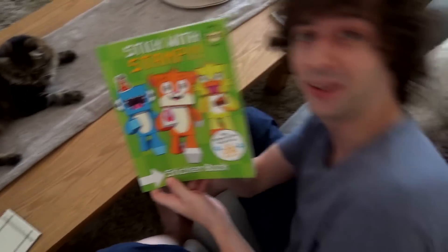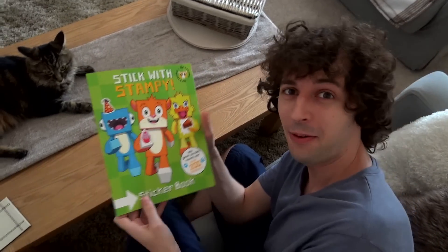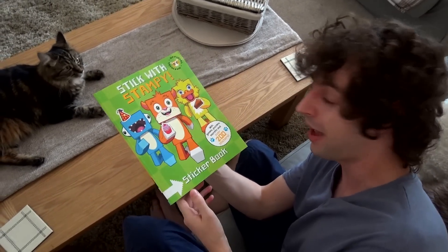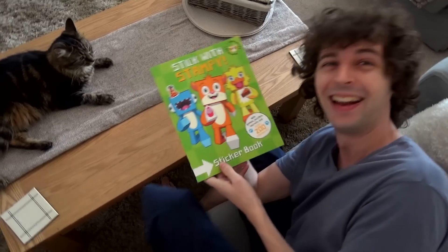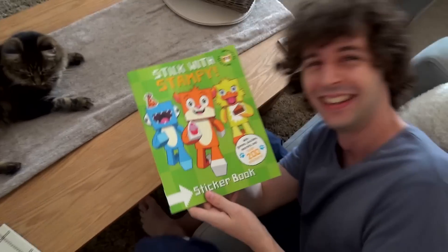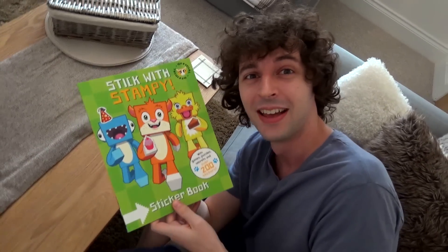So that's a brief look at the Stick with Stampy sticker book. It's out now in the UK — it's not out anywhere else yet but it will be soon. I'll leave a link in the description to all that information if you want to check it out. Thanks for watching and I'll see you later, bye!